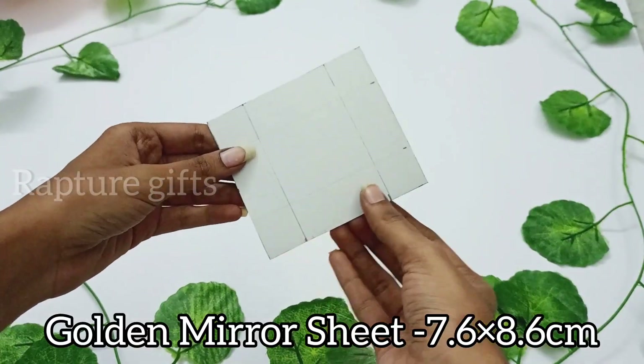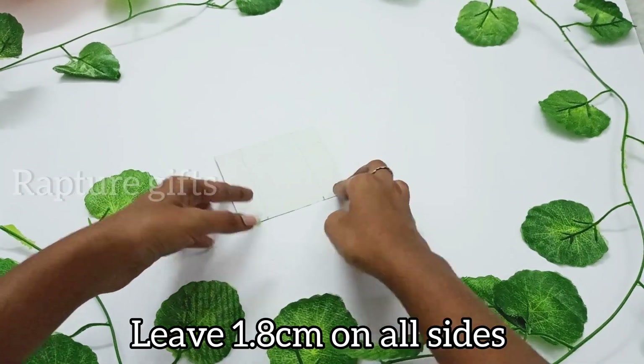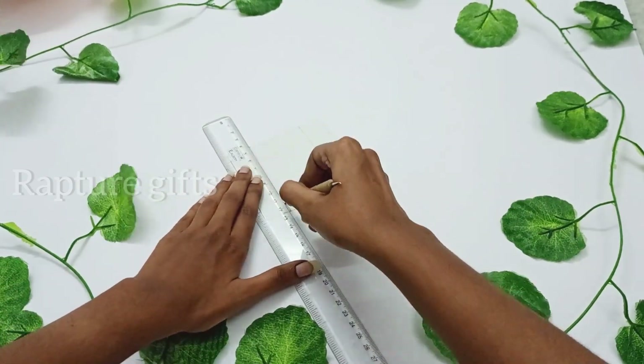Let's make a box. For that, I am taking a golden mirror sheet in a given measurement and leaving 1.8 cm on all sides. Then score the lines.